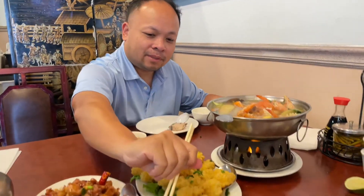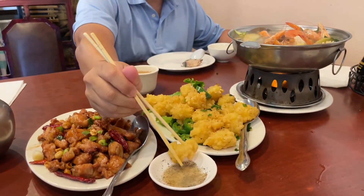Alright, so I'll go try the fried calamari. Dip into the lemon and pepper. That's how it tastes. Tastes pretty good. Crispy and awesome.